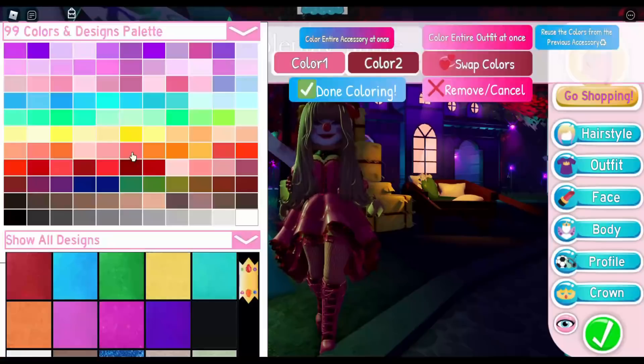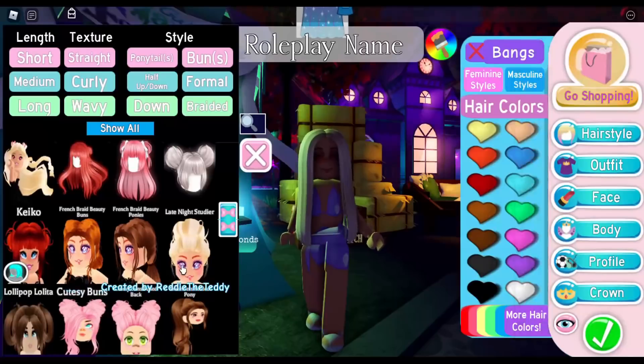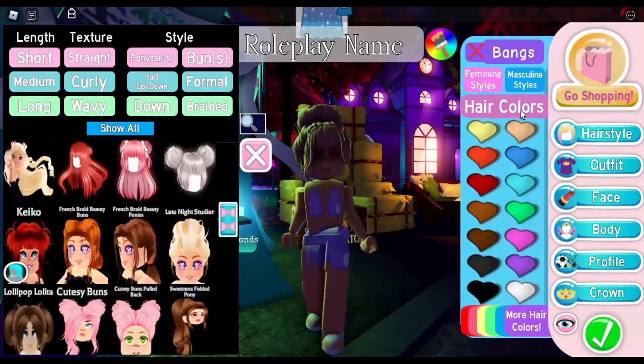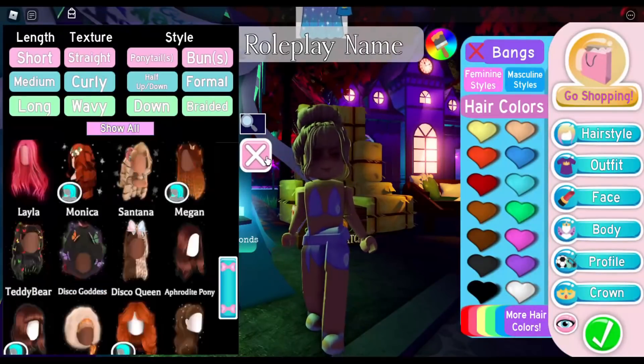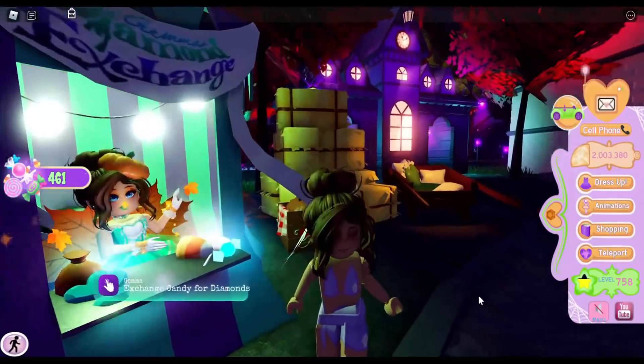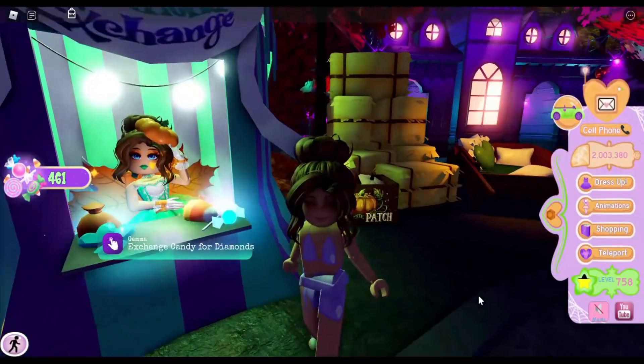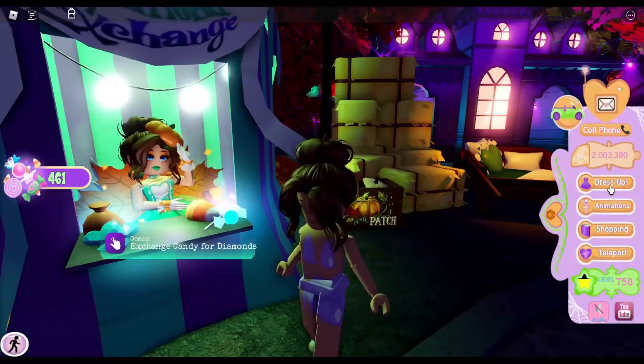We're going to go ahead and take everything off first. For the hair, I'm pretty sure Gemma is wearing the Late Night Studier paired with the Lovely Loose Bangs. Let me make our hair brown and take a look — yes, I think that's the correct hair, so let's go ahead and move on to the outfit.